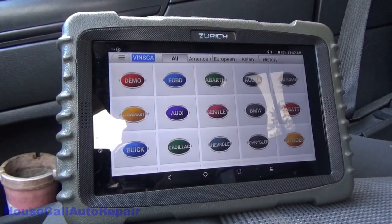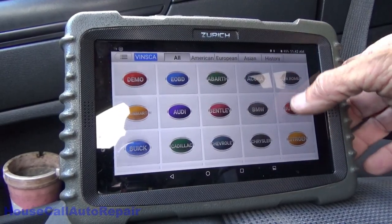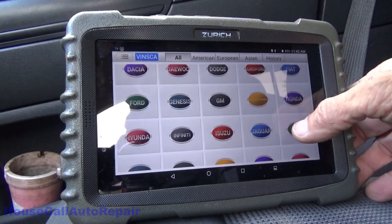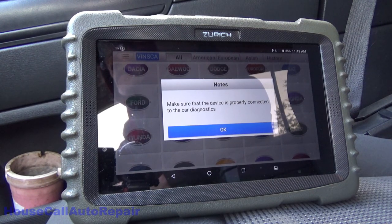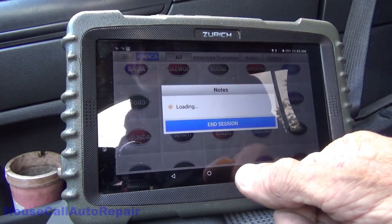We're going to break out the Zurich Pro and do a scan on the Jeep. I'm really looking forward to getting a chance to look at this T10 from Harbor Freight if I get the opportunity. Let's get this thing scanning.